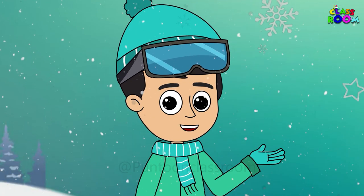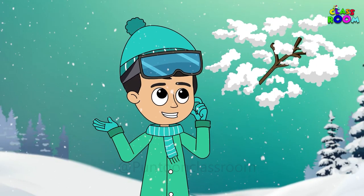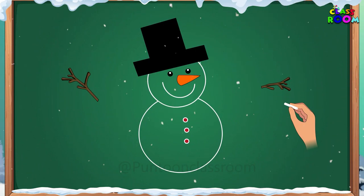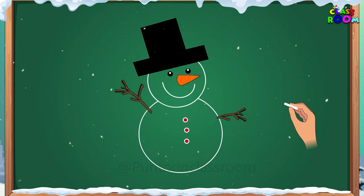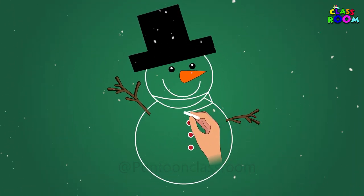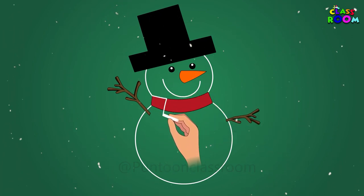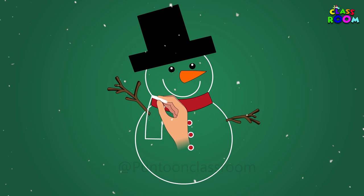What about the arms of the snowman? How to make those? Let's make the snowman's arms brown like sticks. And lastly, let's make a red scarf for the snowman on the neck, like a rectangle but curved at the ends, with standing rectangles on the side.